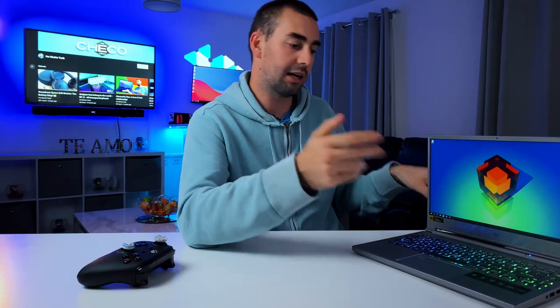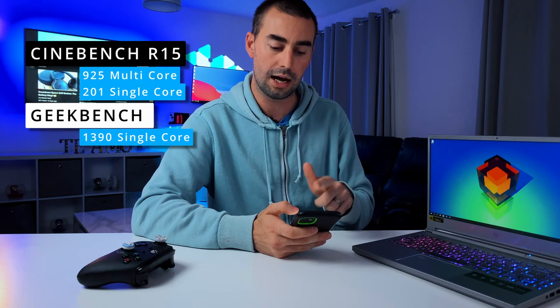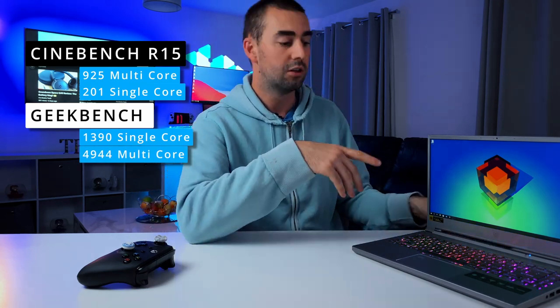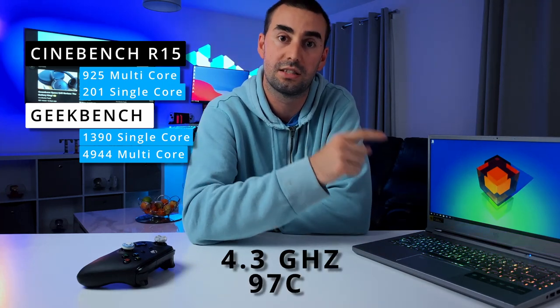This 14-inch is powerful enough with the Intel 11th gen i7. For benchmarks: Cinebench R15 came in at 925 points multi-core and 201 points single-core. Geekbench scored 1390 single-core and 4944 multi-core, peaking at 2.3GHz across all cores and 97 degrees Celsius on the CPU package.